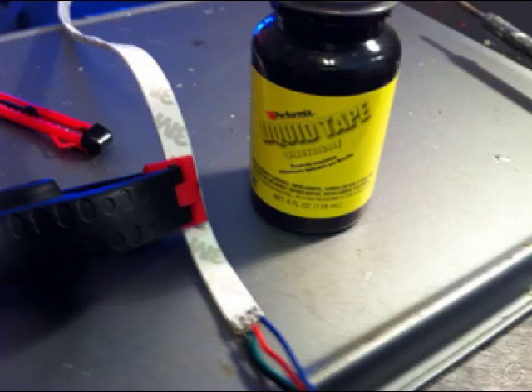Once you've done that, you want to put some liquid tape on it to cover the exposed wires. In some cases people use hot glue. I got the liquid tape at Walmart in the automotive department — it's around $5 a bottle, where they have the automotive lights and connectors. Once you get the liquid tape on there and let it dry, then you're ready to go.